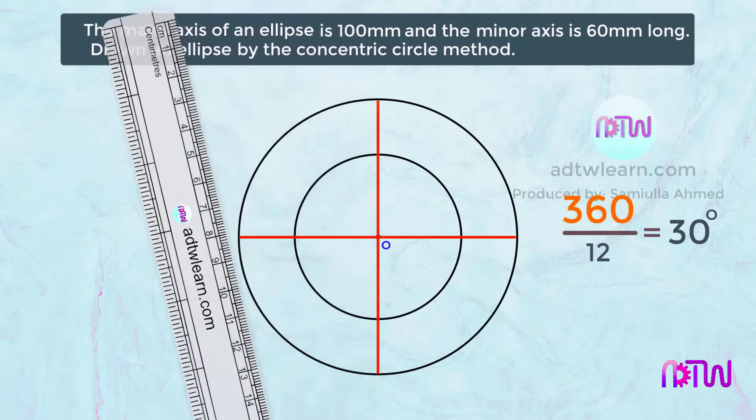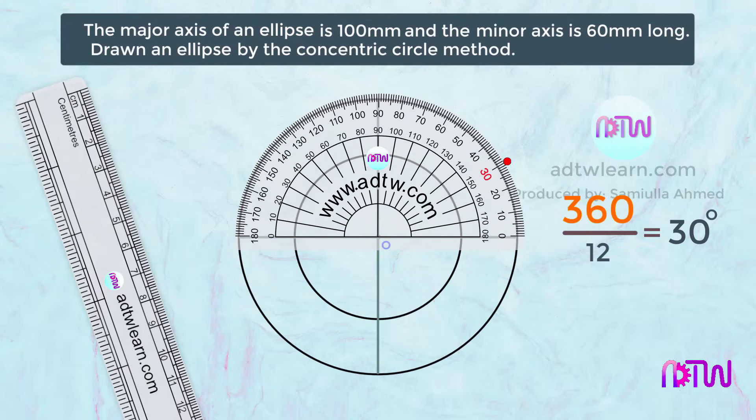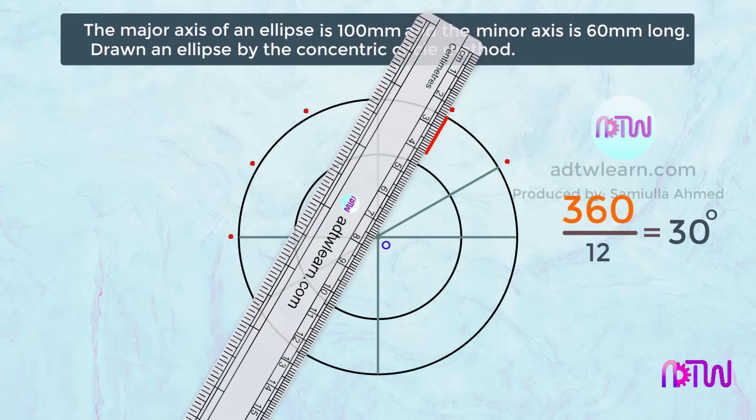Make sure that the angle between these two lines is 90 degrees. Using the protractor, divide the circle into 12 parts by marking 30 degrees, then 60, 90, 120, 150, and 180 degrees, increasing by 30 degrees each time. Using the scale and taking each point as reference, draw lines from the circumference through the center and extend to the other side. Do this for all points.